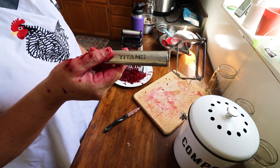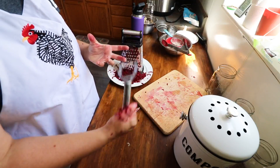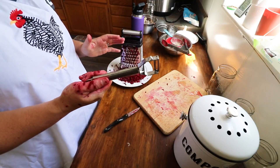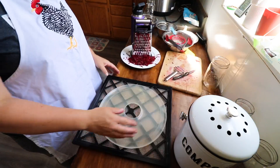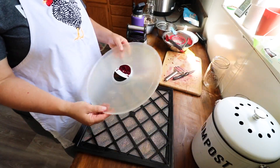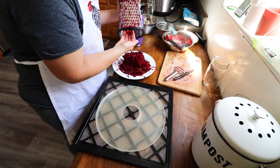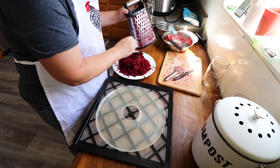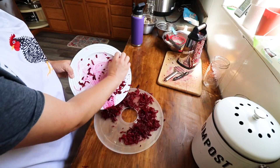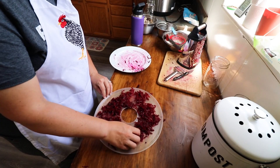I use a Titan peeler — this thing is amazing. It really digs into the skin and peels off the thickest skin like it's nothing. I'll link it below. We're going to spread these grated beets out on the dehydrator tray. I have an Excalibur but I never bought the actual jelly trays, so I just use the jelly trays from my old Presto dehydrator. Three beets made quite a lot of grated beet!